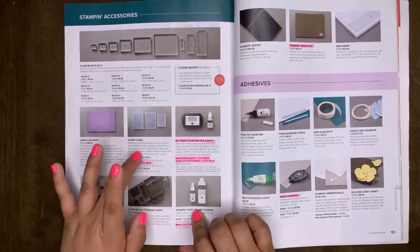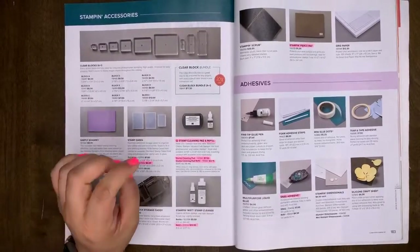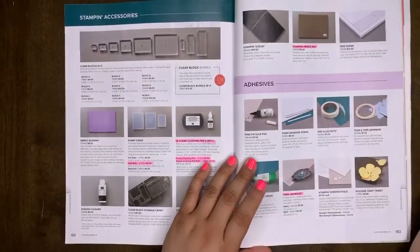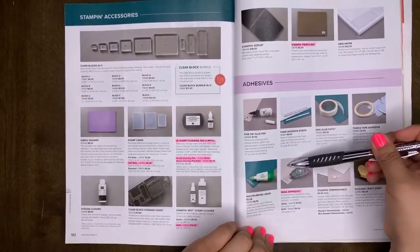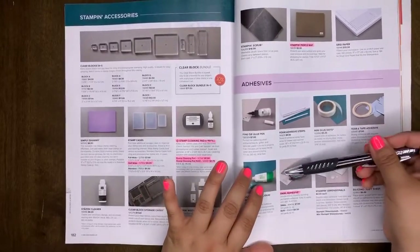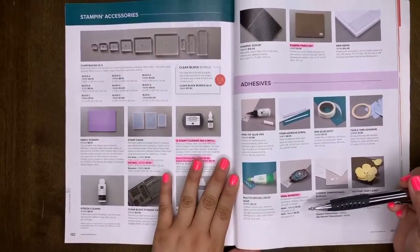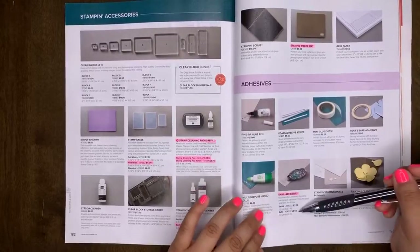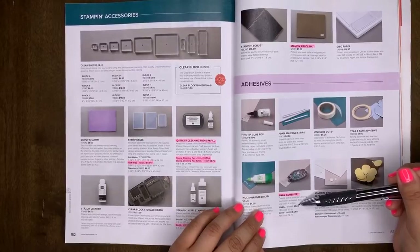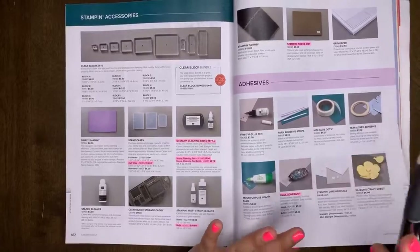Stamp cleaning pad and refill are retiring. The Stamp and Mist refill is retiring — the little spritzer bottle itself will carry over. The half-white stamp cases will be retiring — I'm sad about that because I love using these stamp cases for holding a washi collection. A piercing mat will retire. The Snail adhesive is retiring — after this catalog retires there will be no more Snail, no more Snail refills. However, we have new and improved adhesive coming, so that's exciting — a big shock but exciting!